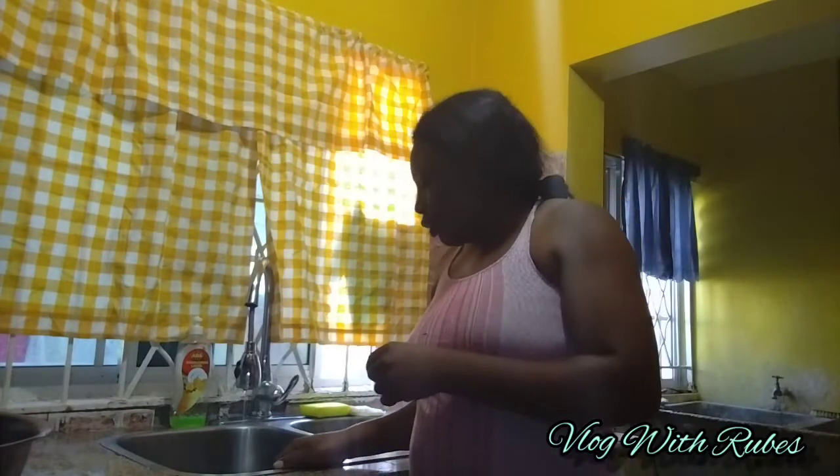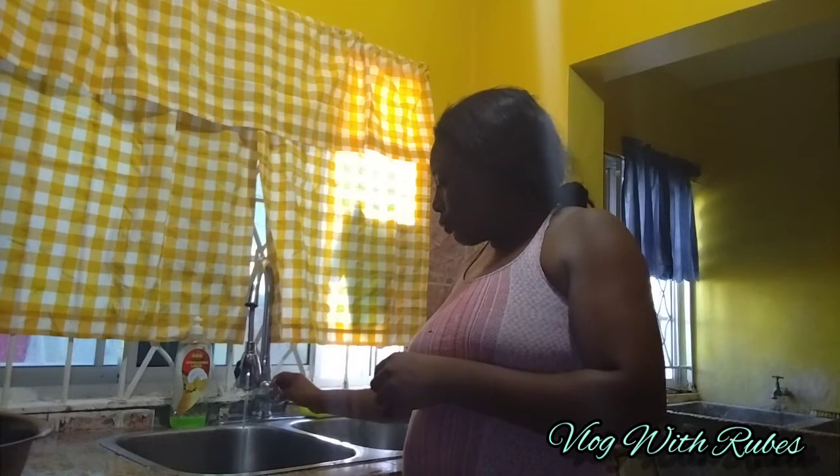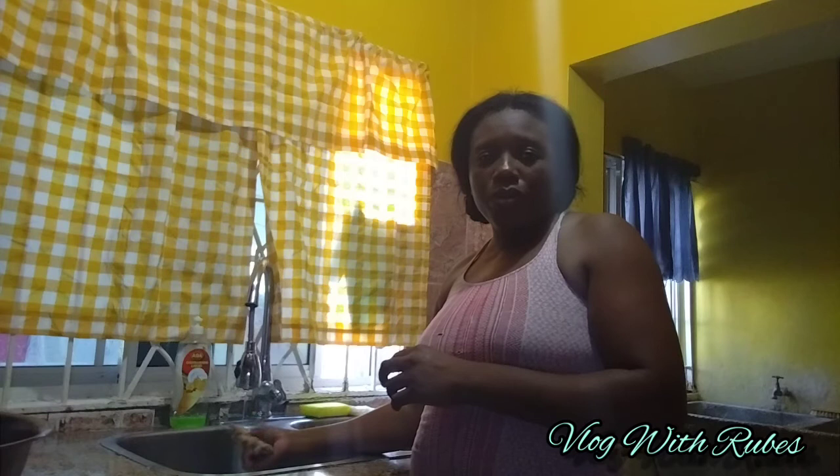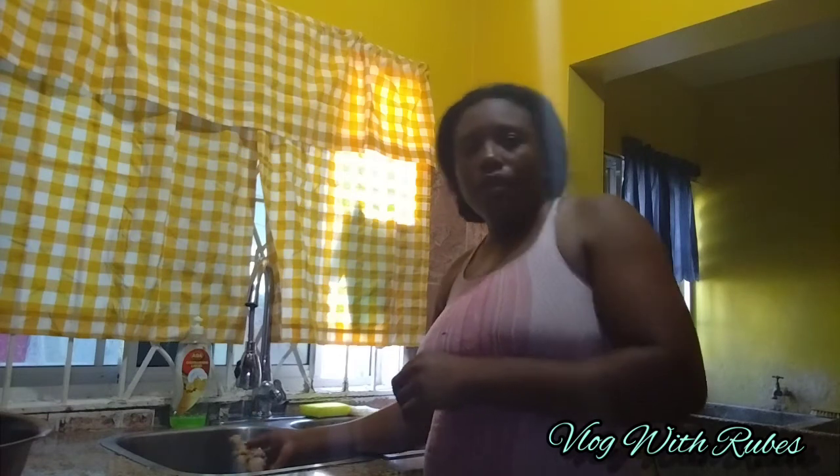Welcome to another video. Today I'm here in the kitchen and I'm going to show you how I make my sorrel.